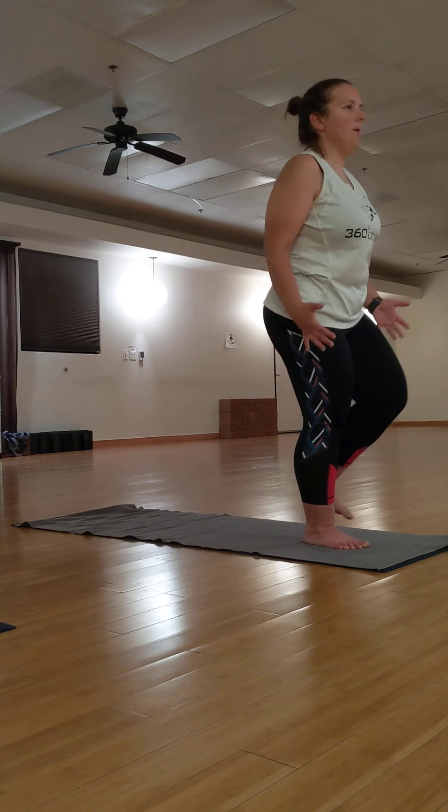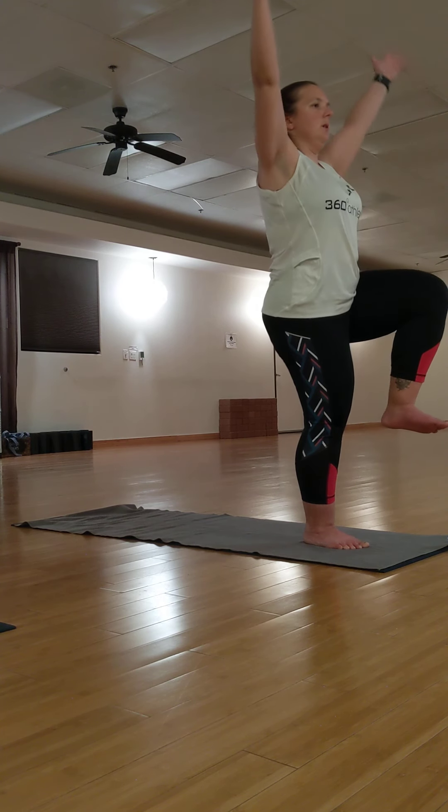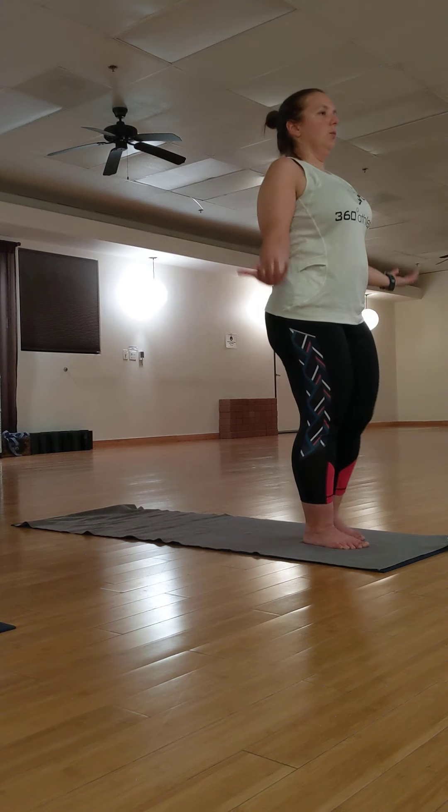Bring yourself back up. Inhale, arms up. Bend your knee 90 degrees. Exhale, float back down.